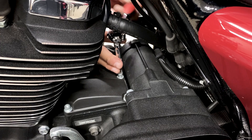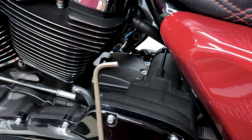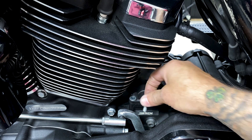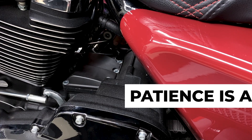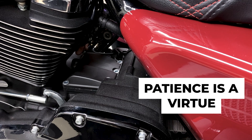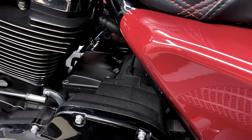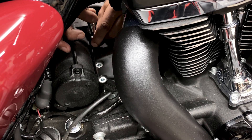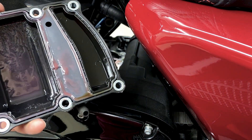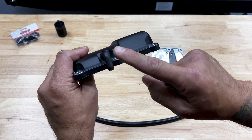For some of these screws I am using a two-inch extension. For the three screws towards the front of the top cover, I'm using a 3/16 allen. Here I have the stock transmission top cover — it's just a plastic piece — and I am going to reuse the vent tube from it.